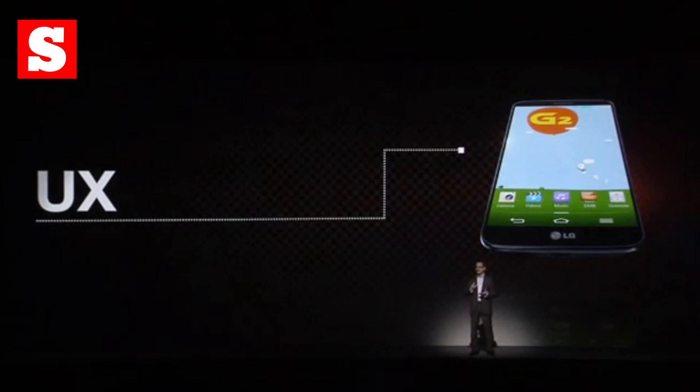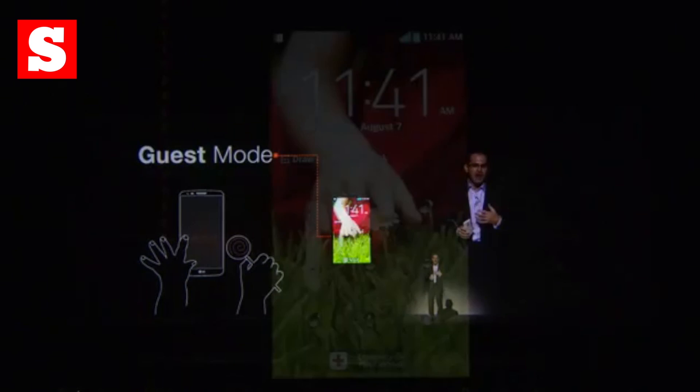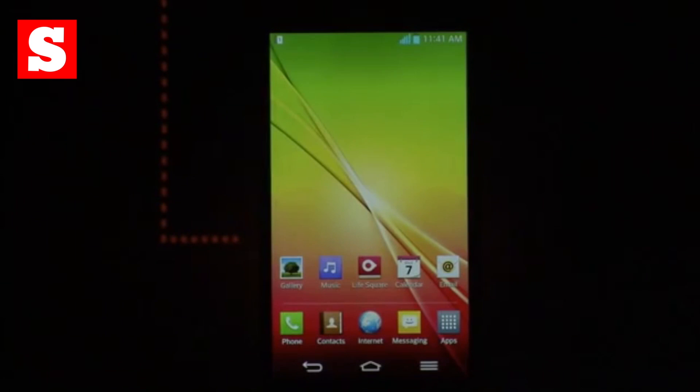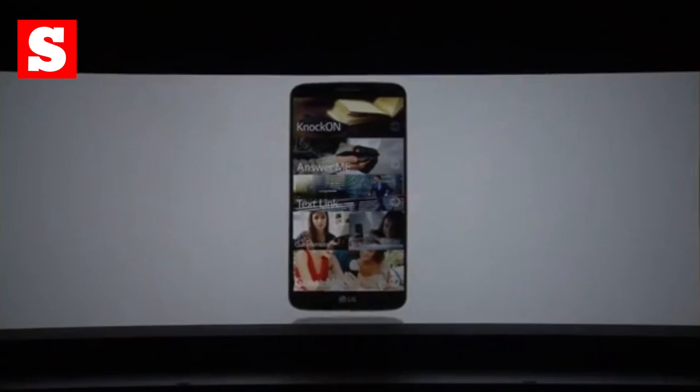The LG G2 will launch in the US and South Korea any day now, and will be rolled out to another 130 countries in the next 8 weeks. There's no Middle East price or availability details for now, but we'll update the comments as soon as we know more. For more on LG and the G2, head to StuffMidis.com.